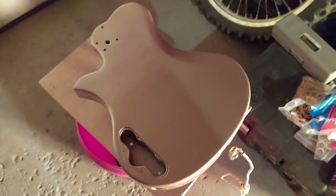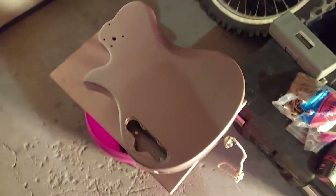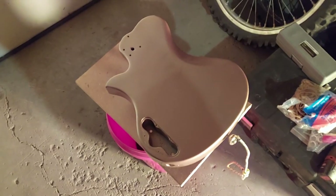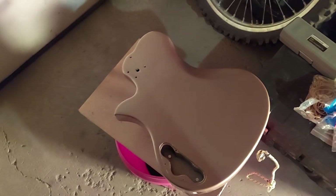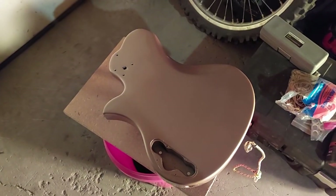She's looking good, man — I'm digging it. That's the color I wanted. I'll let you guys go. Thanks for watching my channel and subscribing — it's greatly appreciated. There might be another video when I hang it up and do the front. Elvis has left the building.